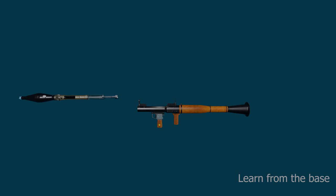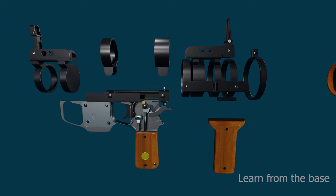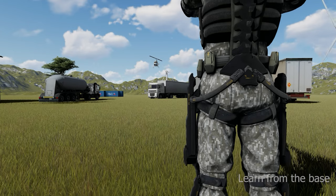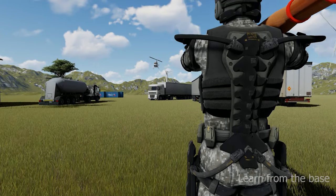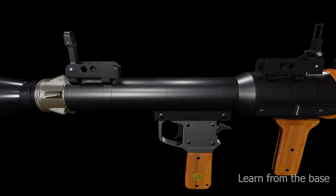In this video we go to look at how the RPG-7 works and all its components. Most RPGs can be carried by an individual soldier and are frequently used as anti-tank weapons. The Soviet-developed RPG-7 is the most widely distributed, recognizable, and used RPG in the world.